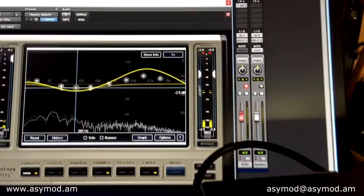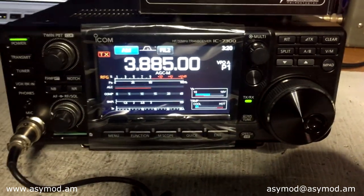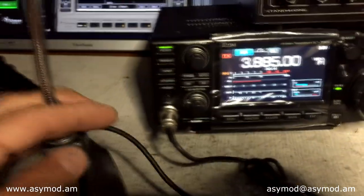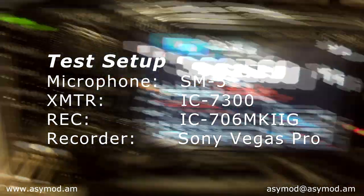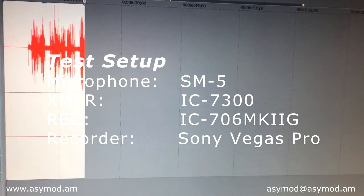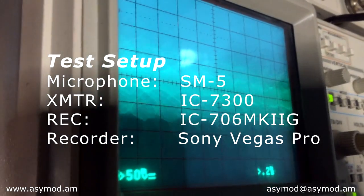We'll go ahead and start recording here in Sony Vegas. Key up the SM5 and start transmitting. Audio test one, two, three, four, five. Testing the SM5 with the ICOM IC7300. Audio test one, two. SM5 and the IC7300. Audio one, two, three, four, five.